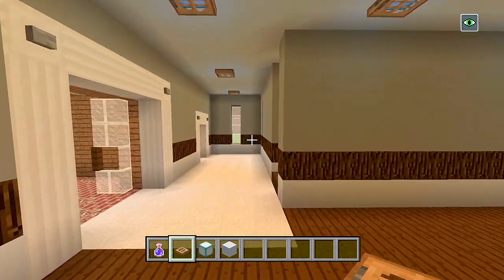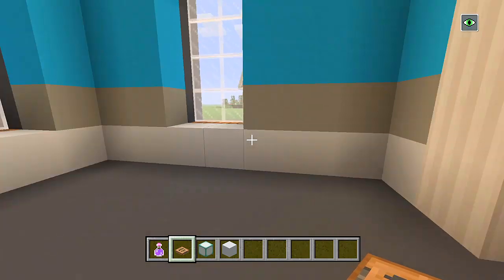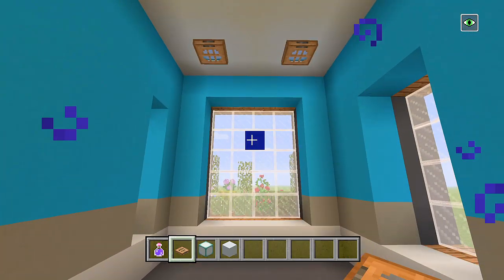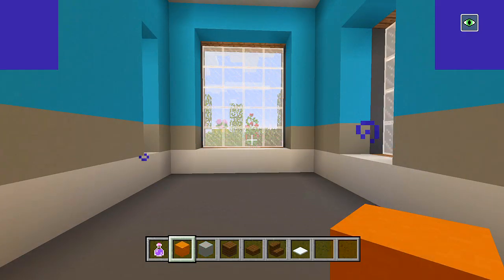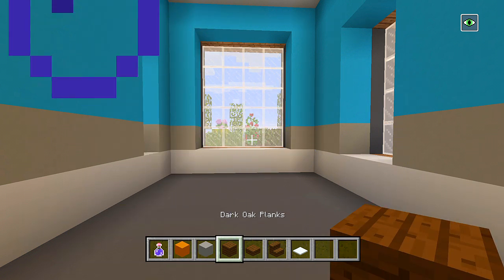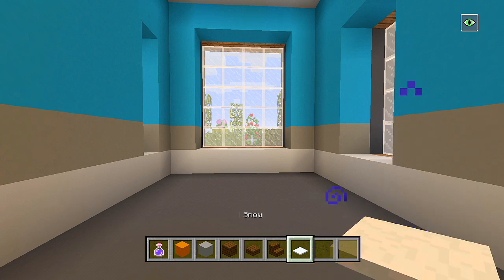So we'll go ahead and start — maybe we'll start in this bedroom over here. It's very small. Just have a bed, maybe a desk over here, like a dresser or something on this side, carpet in the middle. So let's get on to doing that. I gathered up some of the blocks we're going to be using here in this bedroom. I have orange concrete, light gray concrete, dark oak planks, dark oak wood slabs, dark oak wood stairs, and then some snow.